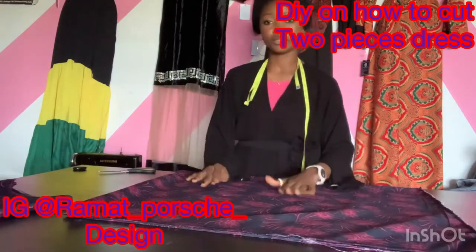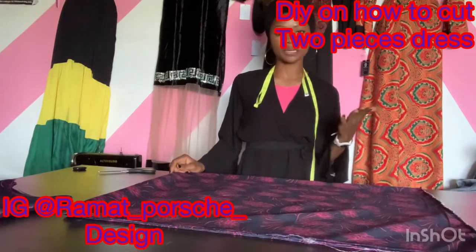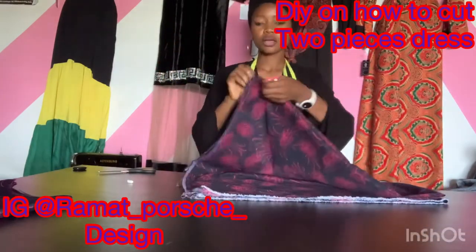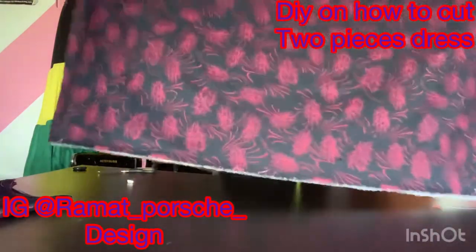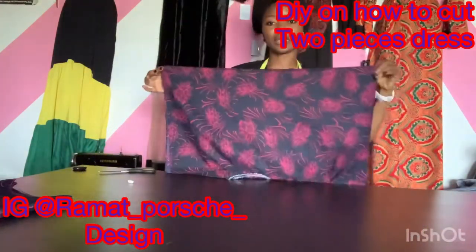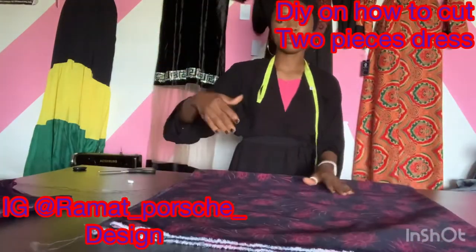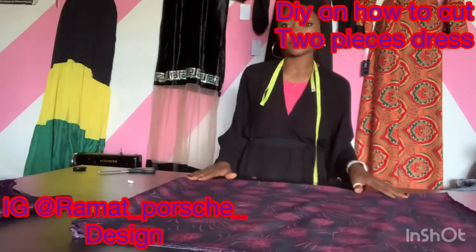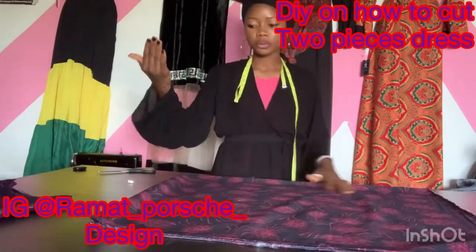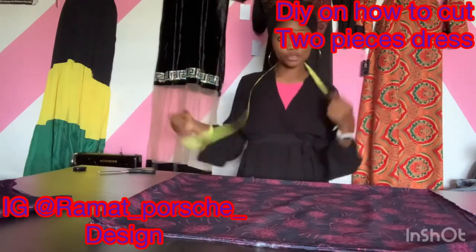After folding your fabrics into four, remember we are using one trouser length for the upper part. Look at the way I fold it — I fold the fabrics into two, then fold it again so that I won't have to join the shoulder. This will be my bottom part and this will be my upper part. I don't want any joining on my shoulder, so I'm using this fold for the upper part. The next thing is to cut out the neck.